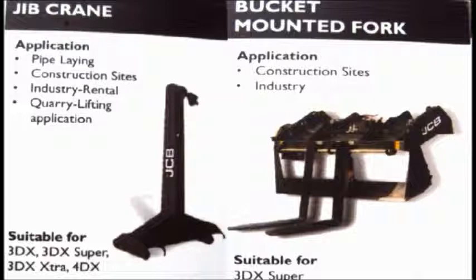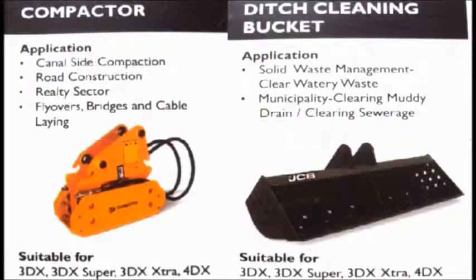Bucket mounting fork is used in construction sites and industries, especially used for the 3DX Super machine. It is a very useful attachment in that machine.